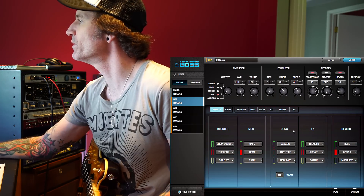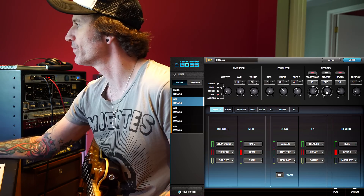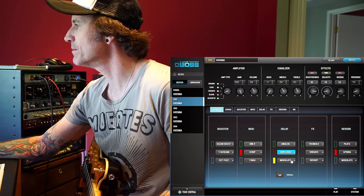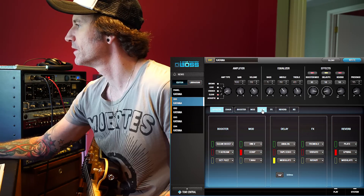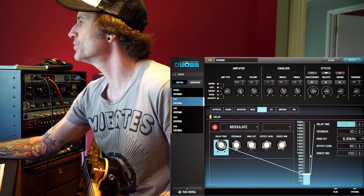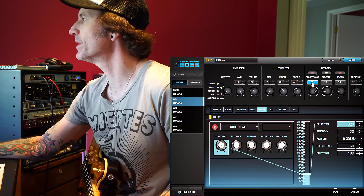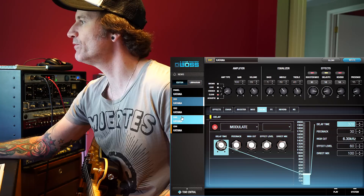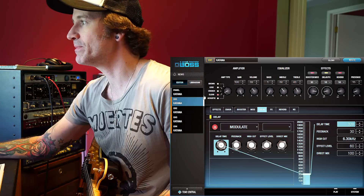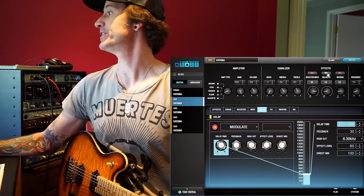Let's say we want some delay — of course we want delay. As soon as I turn that up you can see it switches one of these on. I'll go through the different options by clicking the button — let's say modulate, that's a fantastic kind of delay. Into the delay section — there's our modulation delay with all of its parameters, really really simple. Once you've done this, each one of your patches is going to have a ton of different sounds, and you can have four patches each with up to six different effect options, then save as many of these into the library as you want and just download them into your amp.